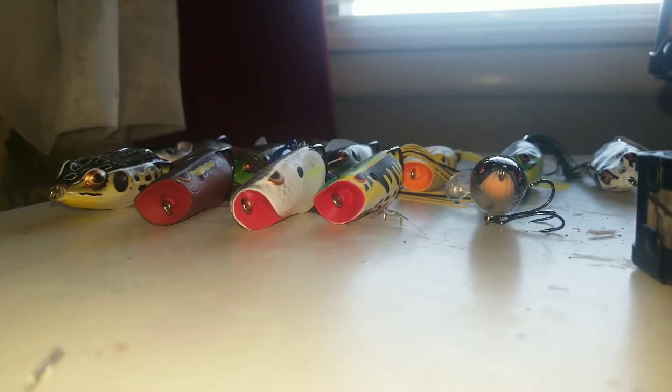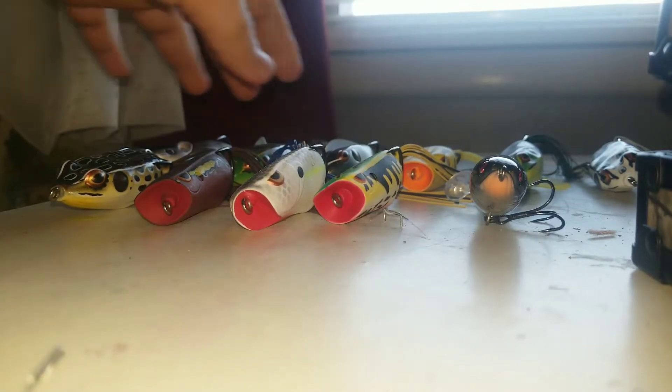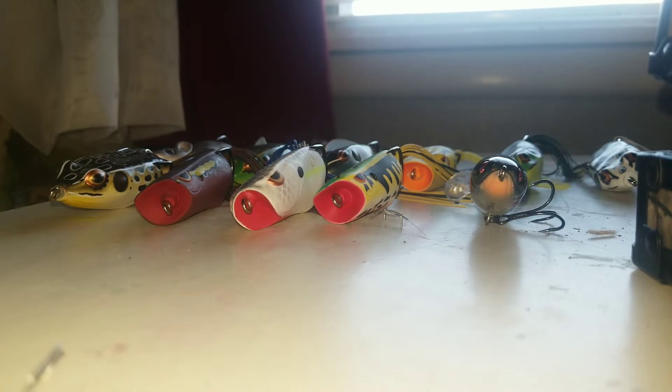What's good, Bass Gang? Today in this video, I'm going to be showing you guys all my frogs that I got at Bass Pro Shops. I'm not sure how much every single one of them costs, but I'm going to be showing you top to bottom of every frog that I got, so let's get started.